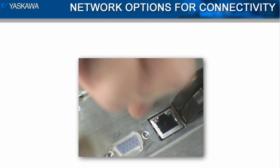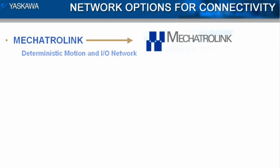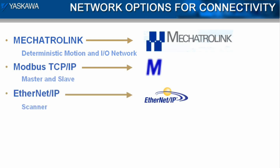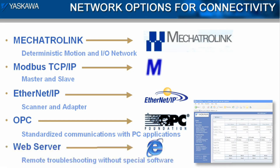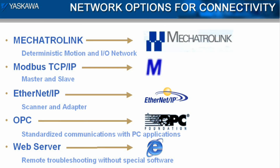An MP2300SIEC controller makes Ethernet communications easy. It can be a Modbus master, a Modbus slave, an Ethernet IP scanner, or an Ethernet IP adapter. It can supply information to an OPC server and operate as a web server simultaneously. Each of these protocols is standard on every controller.